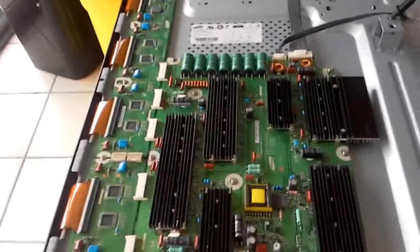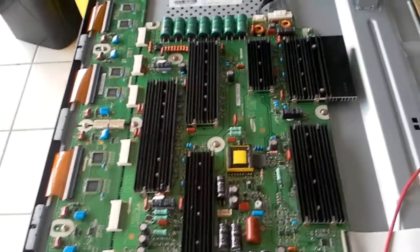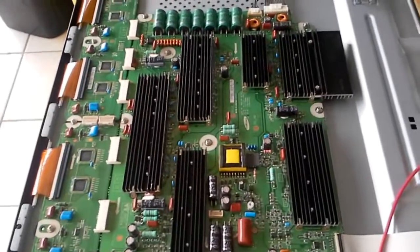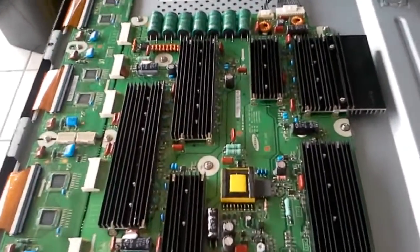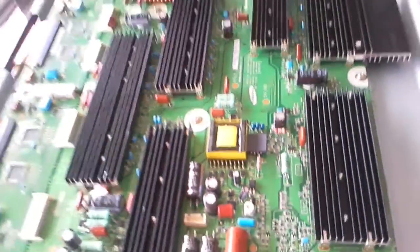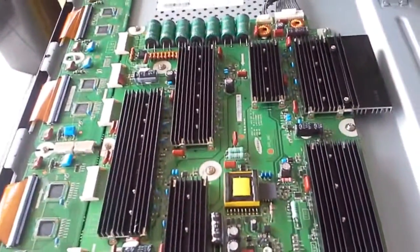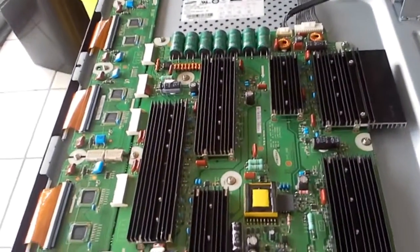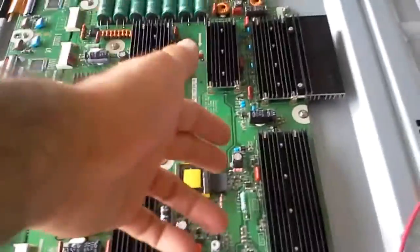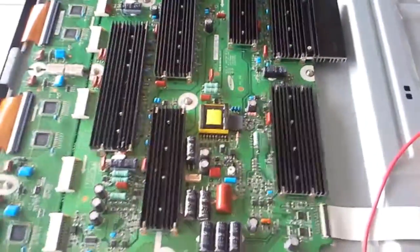Anybody can throw in a bunch of capacitors, resistors, and stuff known to fail on other boards and just charge you more — that's pure taking advantage of you. What we know is we have never seen that IC fail underneath. It doesn't mean it can't eventually happen, but we've seen tens of boards like this one where the only thing that goes bad are the three caps. That's all — good luck.